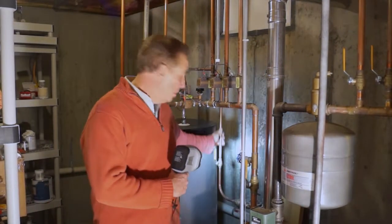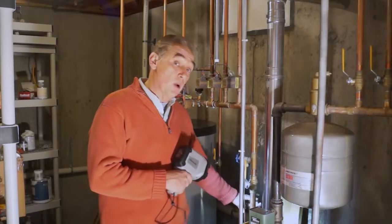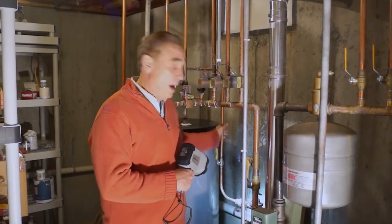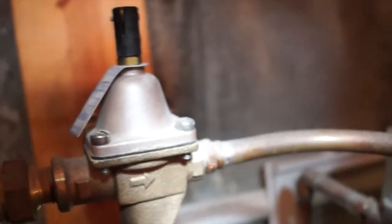This is our water supply — this is the water coming in. We have a backflow preventer and a pressure-reducing valve because we want to lower the water pressure. From the street, the water pressure could be 40, 50, 60 pounds. This is going to lower the water pressure to 12 to 15 pounds.